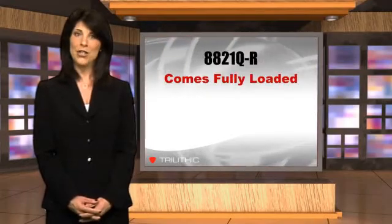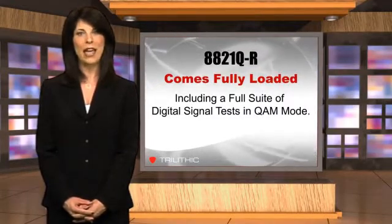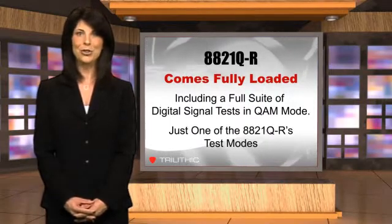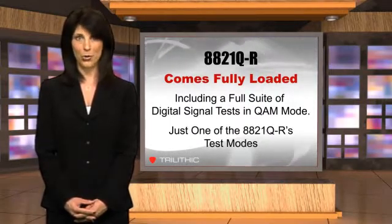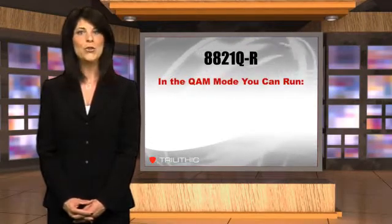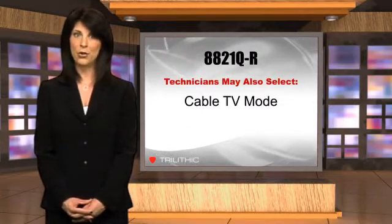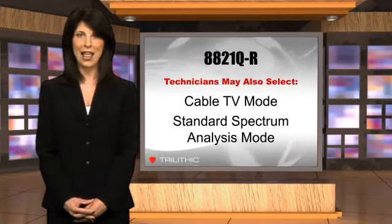It also comes fully loaded, so the user doesn't have to buy any test options. The standard analyzer package includes a full suite of digital signal quality tests in QAM mode, one of the analyzer's three test modes. In the QAM mode, the user can run a constellation, equalizer, or statistical analysis. The technician can also select the cable TV mode or the standard spectrum analysis mode.